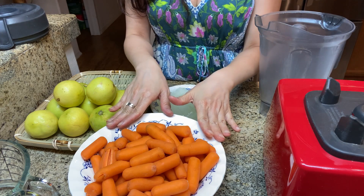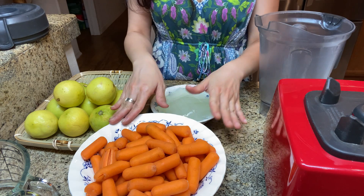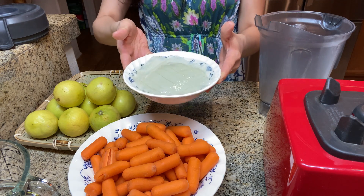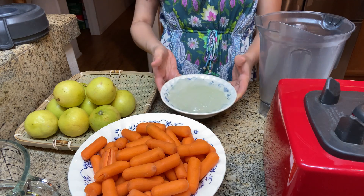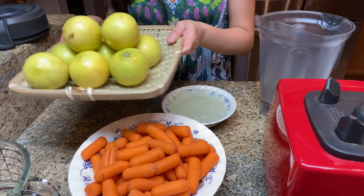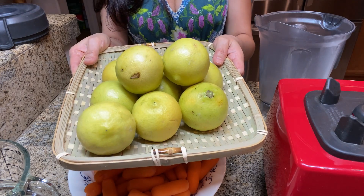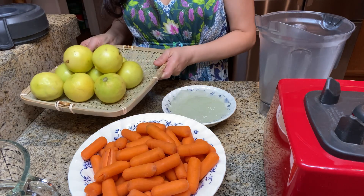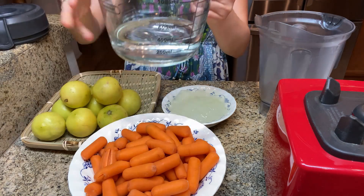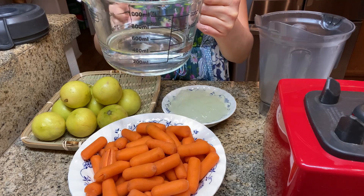Two cups of carrots, or even three cups of carrots, one cup of aloe vera gel — it's my favorite — and a whole bunch of sweet lemons. You'll need to peel them, so it's going to take a little bit of time. And then I need about one to one and a half cups of water.